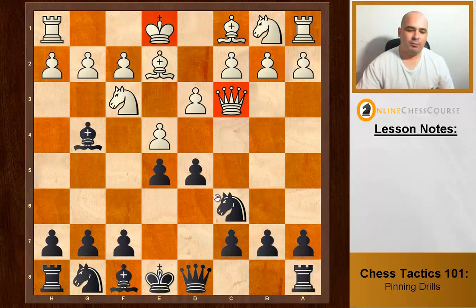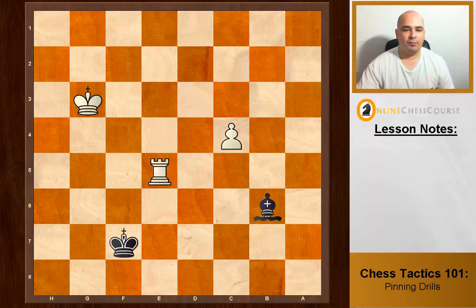Black to move. We see almost a mirror image of a puzzle from before: a bishop creates an absolute pin, the queen can't get out of it, and we win.